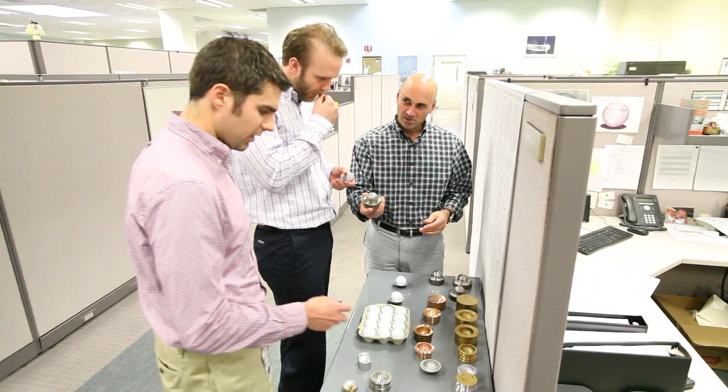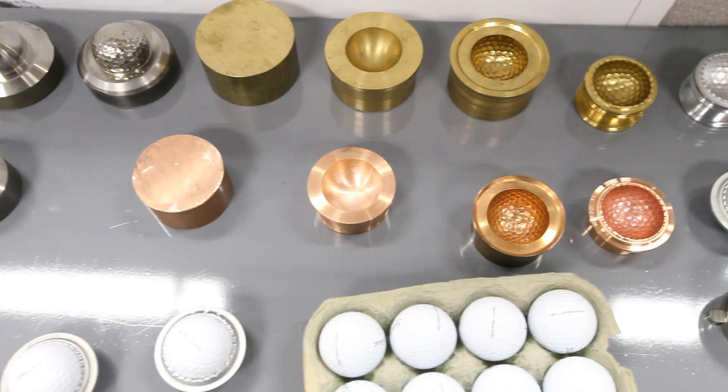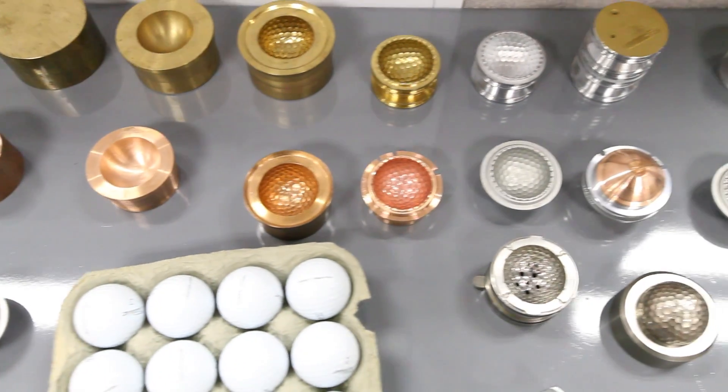My name is Nick Nardachi and I'm Senior Products Manager in charge of research and development for aerodynamics. Myself and my team are responsible for aerodynamic research, development, and implementation of new products at Titleist.